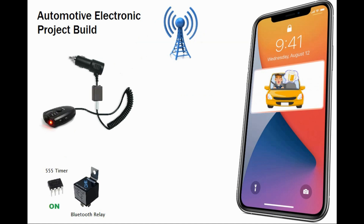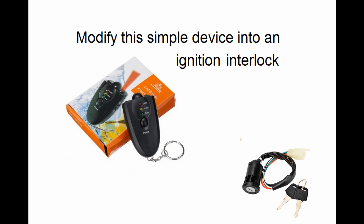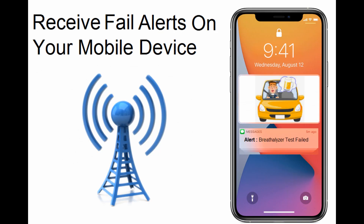This is an automotive electronics project to modify a simple breathalyzer device into an ignition interlock, with the ability to receive fail alerts on your mobile device.